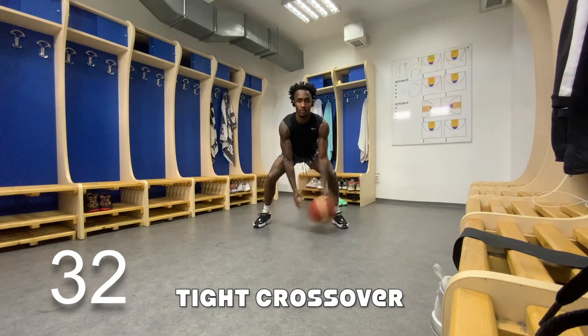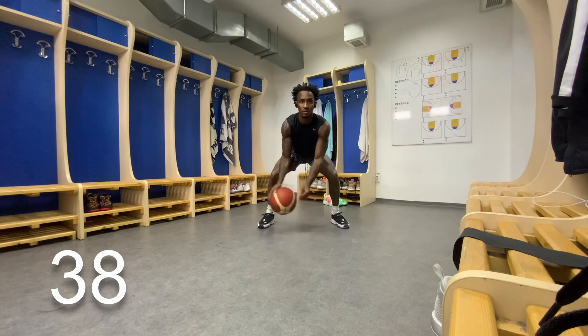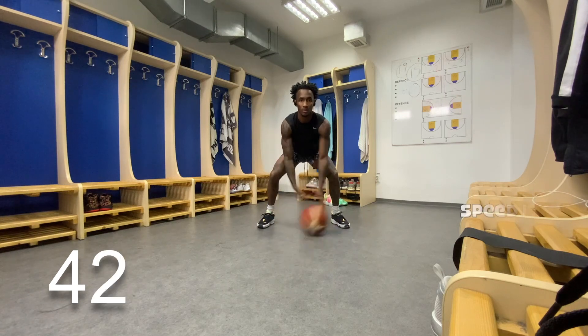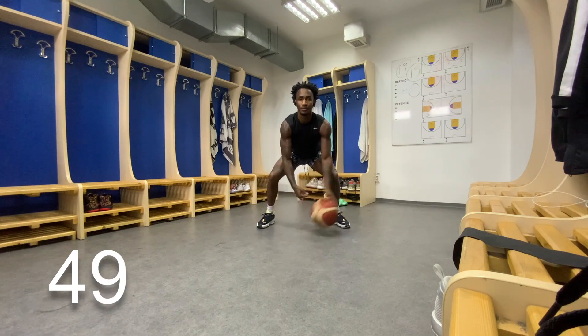If you haven't already, let's switch. Now let's keep our dribbles really, really tight. Keep that low base shoulder width apart. And get as many dribbles as possible in. Great job. You only got about 10 seconds left.